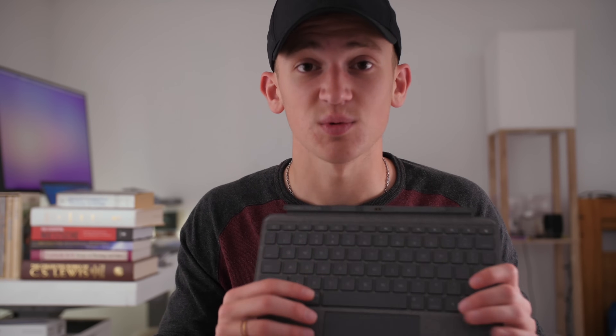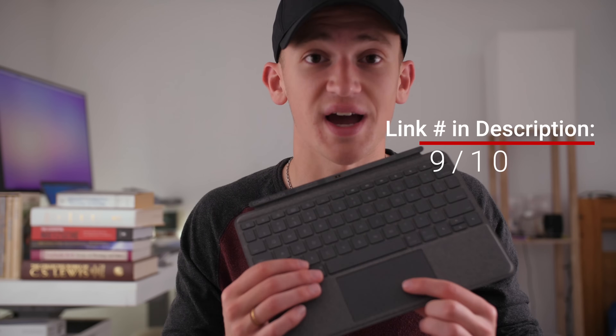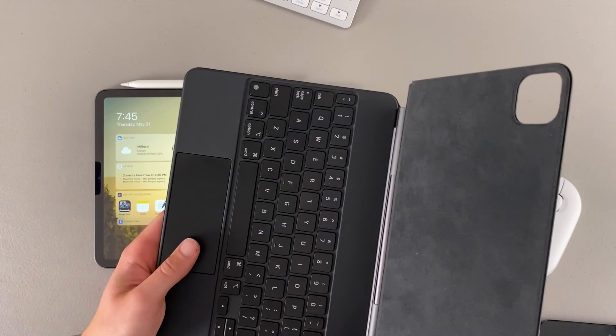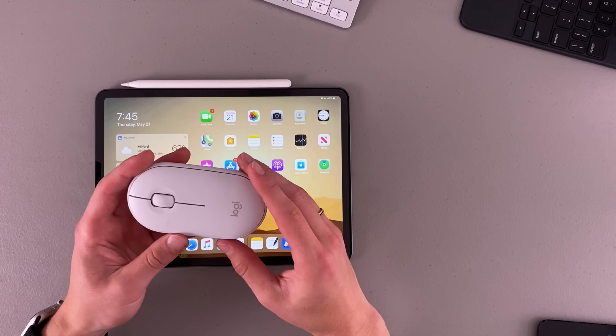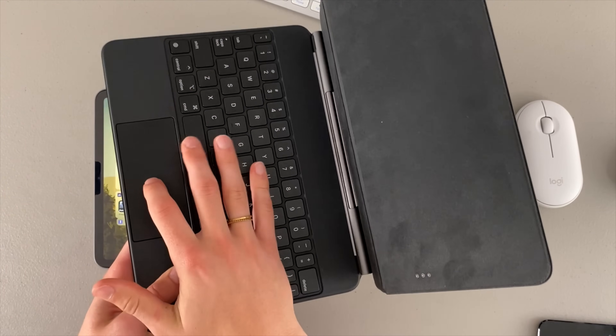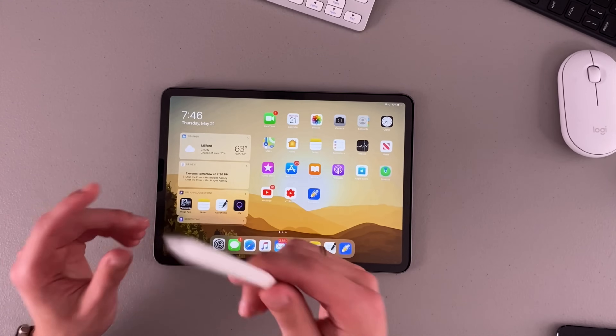Logitech also makes an awesome keyboard case, which I'll leave a review and link in the description — it even includes a trackpad, making it great for the iPad Air and cheaper iPads. The iPad now supports mice, which is an awesome feature. Something like the Logitech Pebble mouse — super satisfying click and pretty portable — works great. For the ultimate iPad experience, Apple's Magic Keyboard gives you a great keyboard and trackpad built in, but it's very expensive. You can do any combination of these accessories.